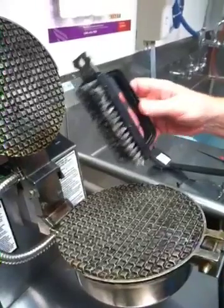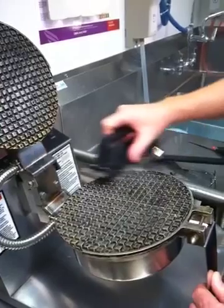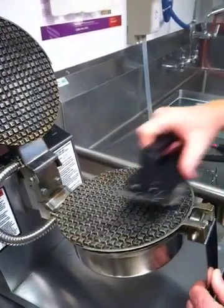Finishing off, I use the hand brush to make sure the grooves are all clean, going both ways — both top and bottom.